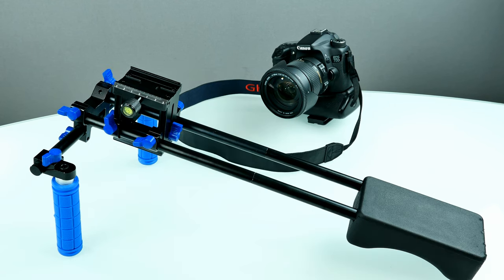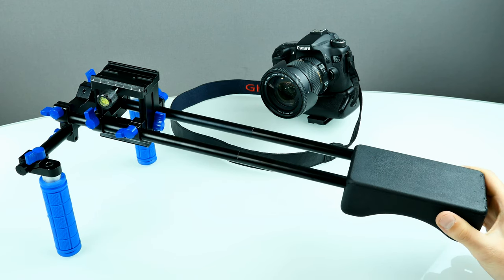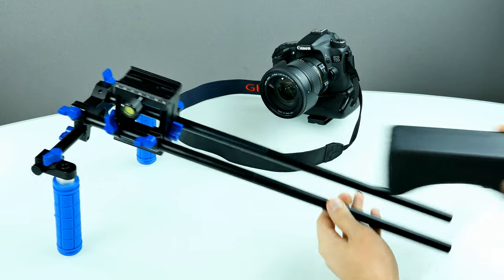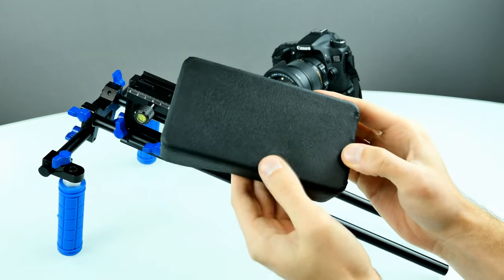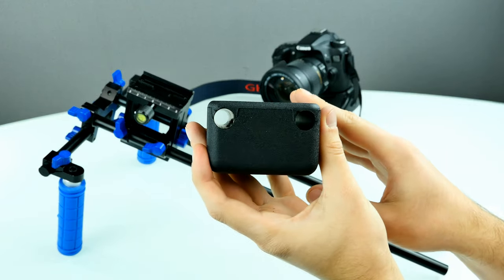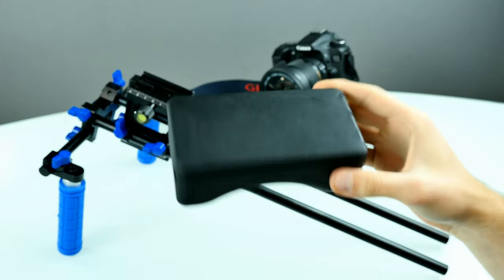Let's take this thing apart to have a closer look at all the components. First of all, we're just sliding out the shoulder mount. You can see it's made of some kind of foam material, so it's really soft. I'm not really sure how durable that is, but the holes here look good — they do not wear out so far. It looks kind of like new.